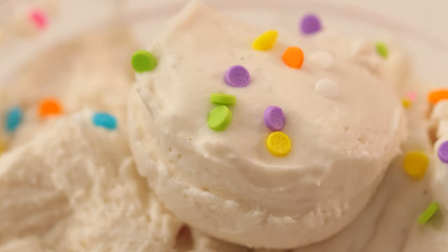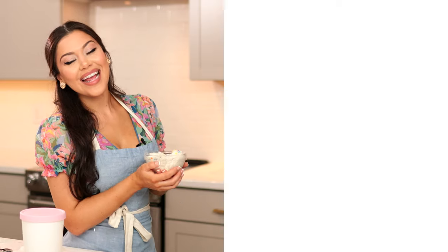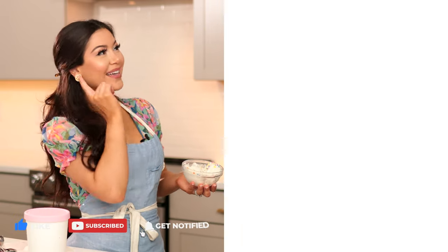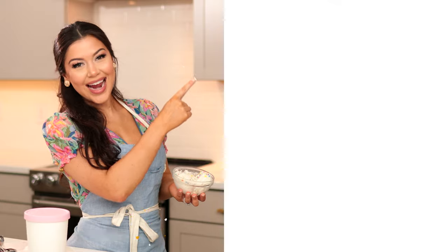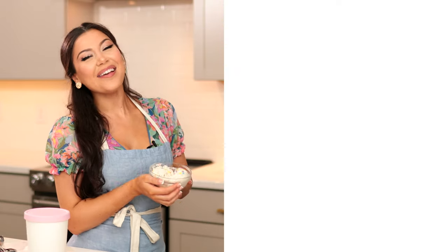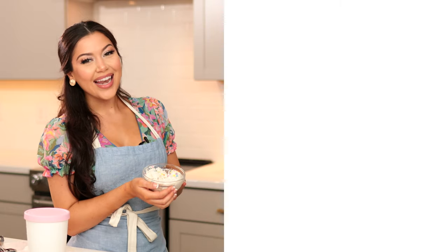I hope you enjoyed this recipe. If you did, hit that like button and let me know in the comments down below. Check out more of my dessert recipes over here and subscribe to my channel if you haven't already. I love you and I will see you next time.